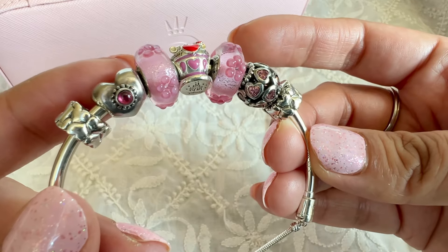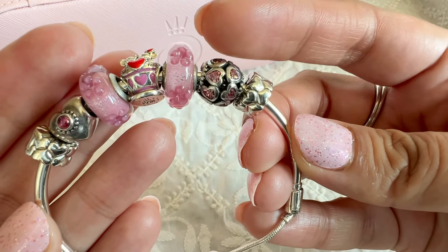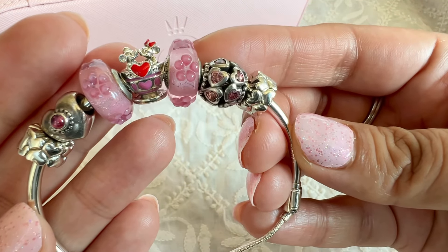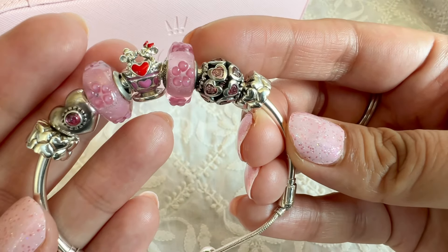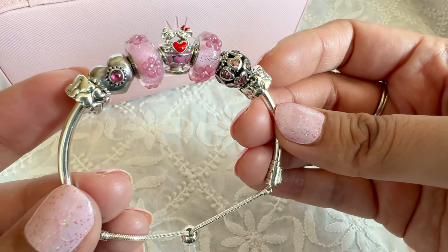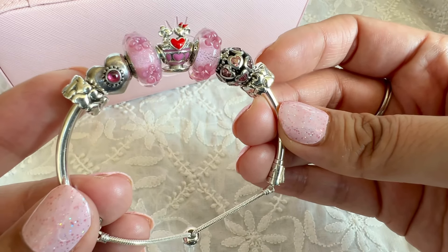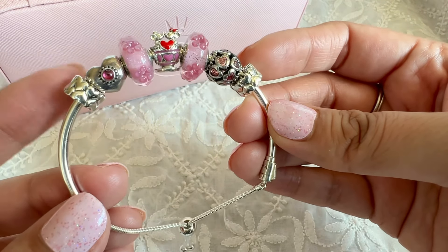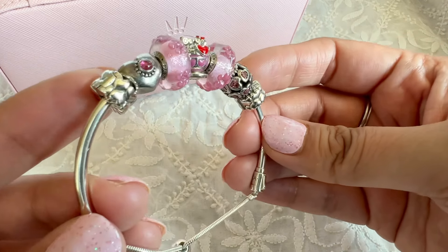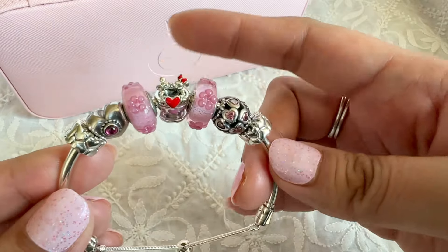I wish Pandora would go back to using real gemstones. On the other side I have a charm with pink CZs called Love is All Around — another oldie that I love. The clips on here are somewhat new; I bought them around the Black Friday sale. These are called the heart pattern clips, which have puffy hearts in two rows. So that is the first design.